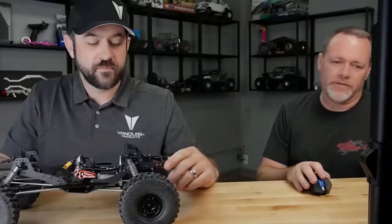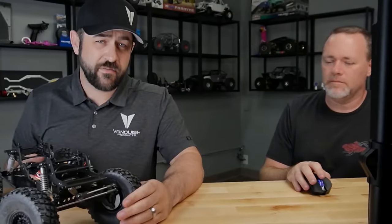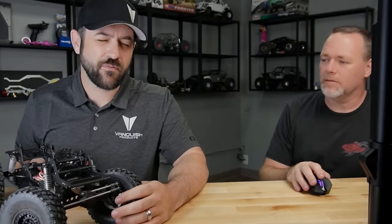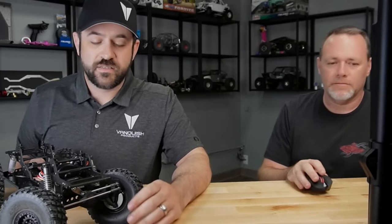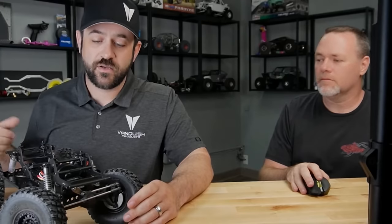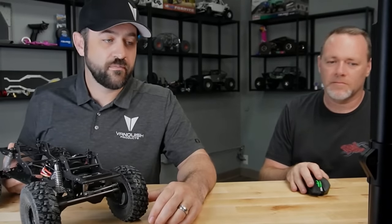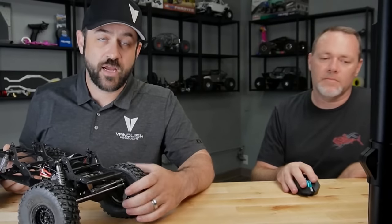Will the alloy knuckle weights be available separately? The cast knuckle weights will be available separately — not sure exactly when, but we will be making them available. They're the same design as the brass ones, so they'll be less expensive than the brass but aren't as heavy either. It's up to you which is worth it — 65 grams for these versus 86 grams for the same design in brass.